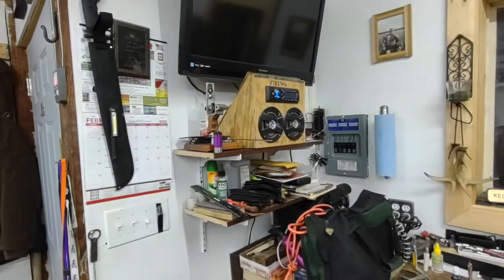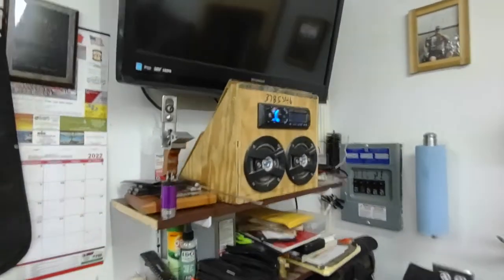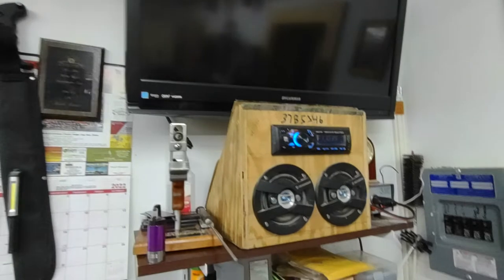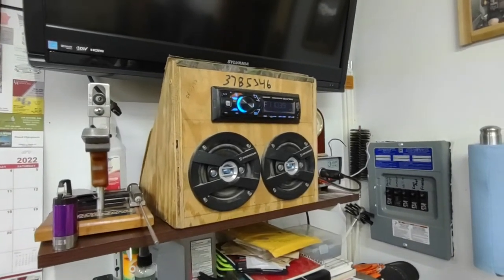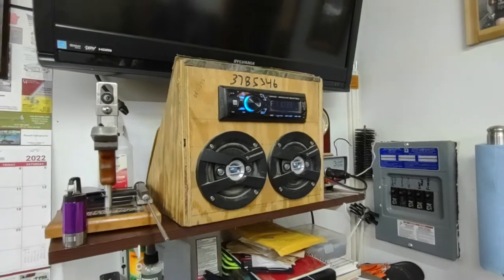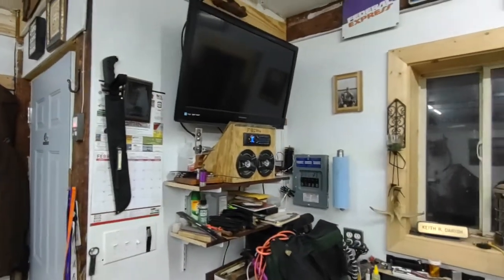So I actually have radio signal in here again. I can listen to the radio, and the other cool thing is this radio has Bluetooth capability, so if I want to play something from my phone via Bluetooth, I can do that too.